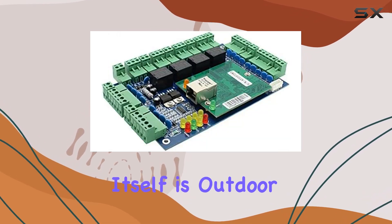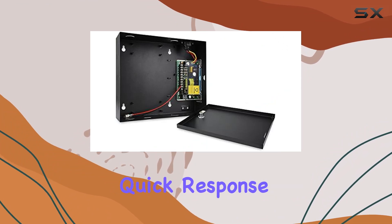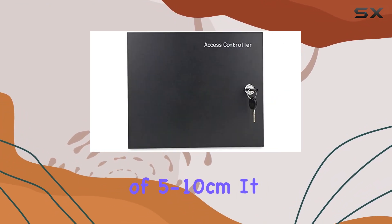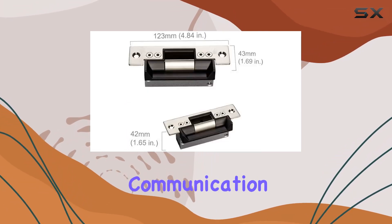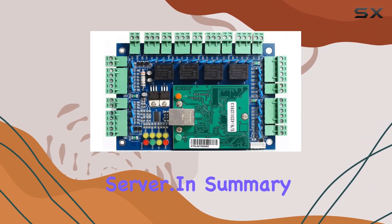The keypad reader itself is outdoor waterproof and supports EMID cards, offering quick response times and a proximity range of 5-10 cm. It can operate independently once programmed, utilizing TCP/IP for network communication and supporting databases like Access and SQL Server.